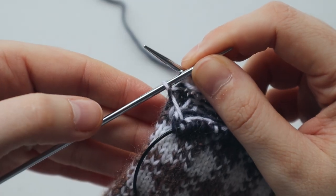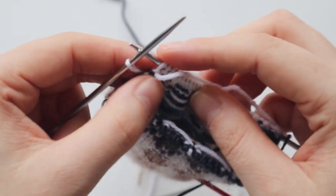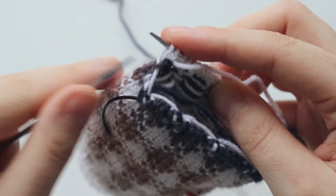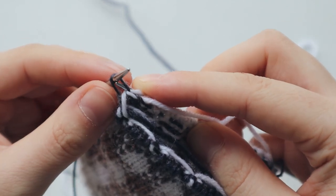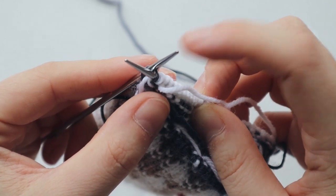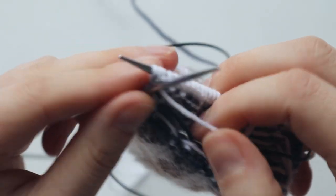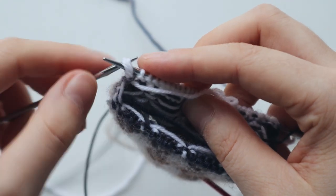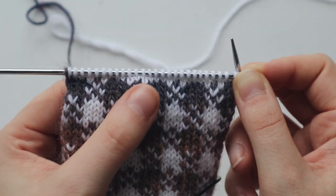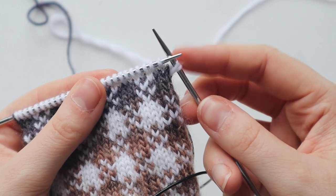Now that we have one stitch left on our needle, we have to mimic the same thing we did on the other side. You're going to put your last stitch on your right needle and pick the left leg from the stitch below, place it on your right needle but never remove the left needle. Basically you're in purling position — you're going to purl, and there will be two stitches coming out of the last stitch just like on the other side. Pick these two stitches, place them on your left needle, and again turn your work. When knitting on the right side do what we did on the last knit stitch, and when on the purl side do what we did on this stitch.